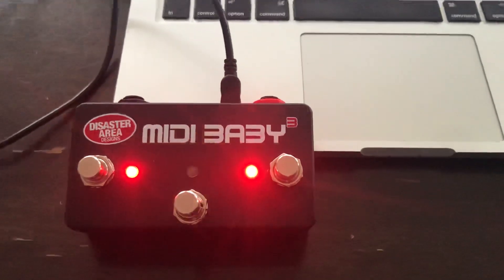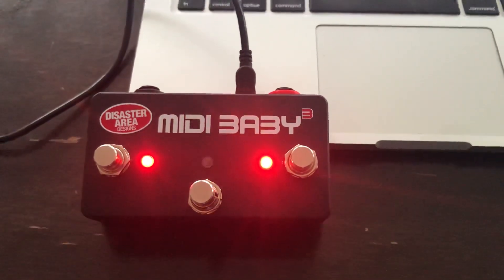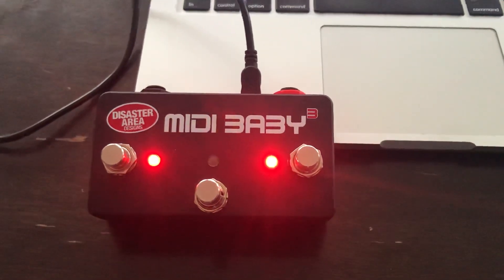Hey everybody. So yesterday's video on the MIDI Baby 3 has already generated some great questions about how easy it is to program, so I'm gonna do my best to give you a quick walkthrough here.